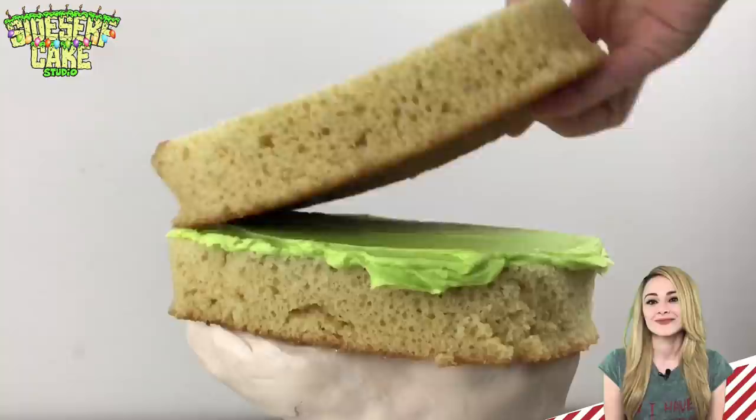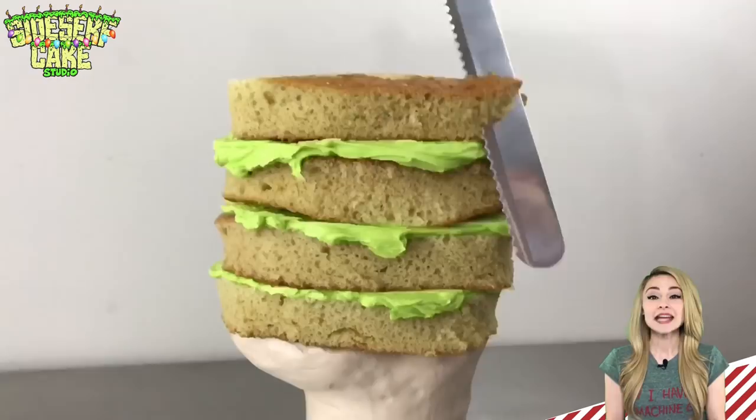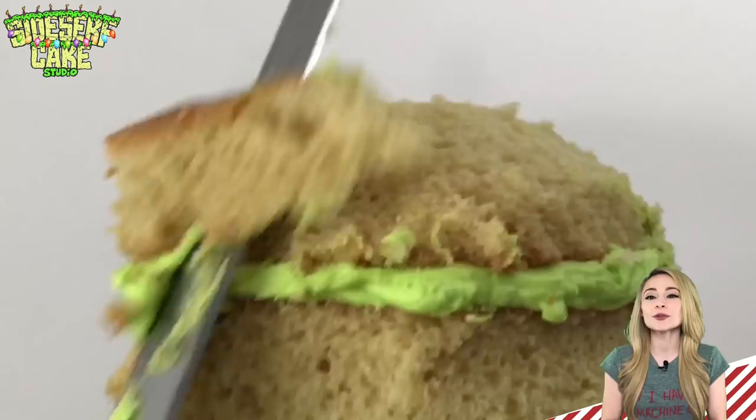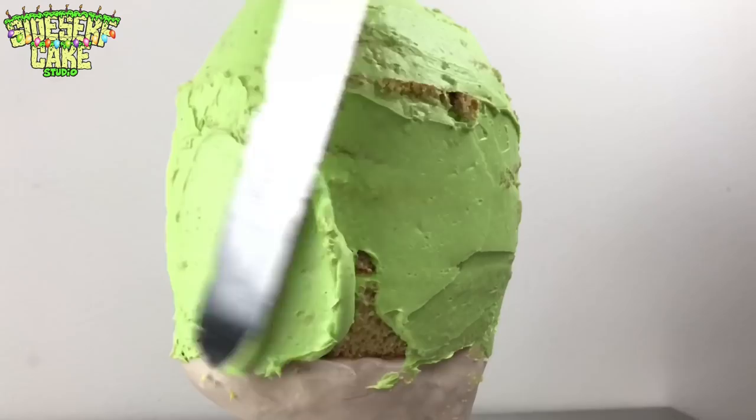I've got a small structure covered with modeling chocolate, and that is going to serve as the cake board for this cake. I start by stacking layers of vanilla cake with layers of green buttercream between the layers. Now I take a serrated knife to cut the cake into the shape of the head, and I cover the whole thing in a crumb coat of buttercream. This layer of buttercream prevents the air from getting into the cake, basically creating like a seal to lock in the moisture.